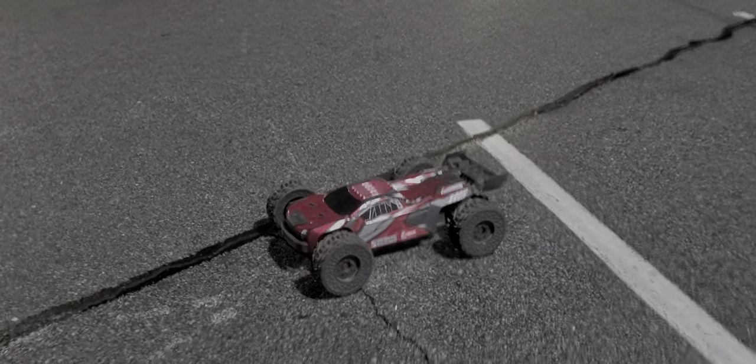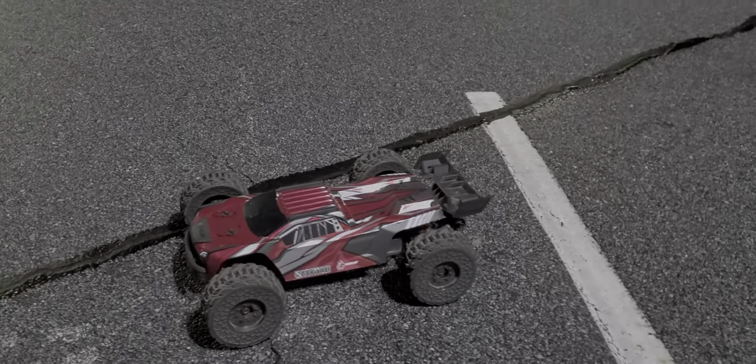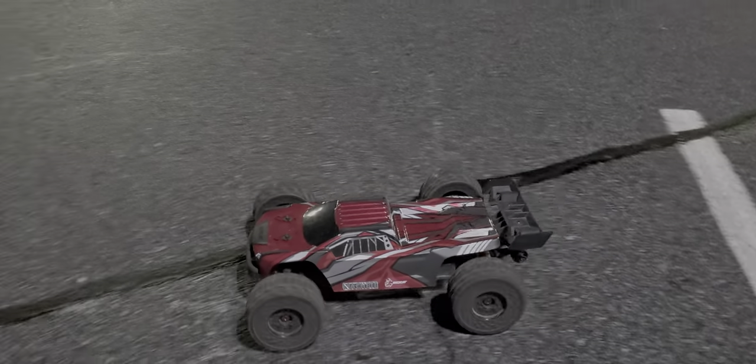Alright y'all, out here I wanted to try this with the Fireteam tires on it. So although it is a 4S version, I'm running 6S on it.